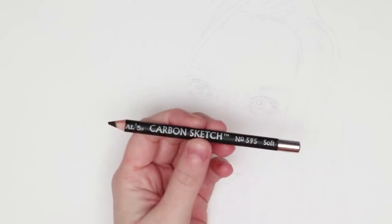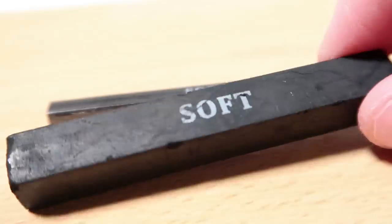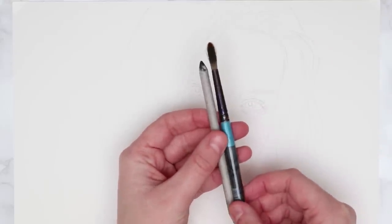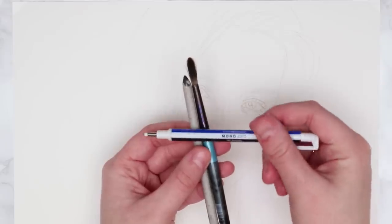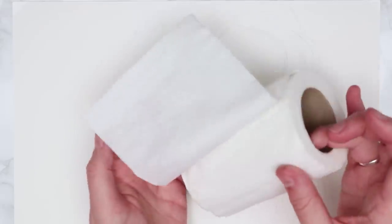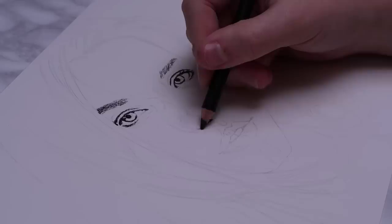I don't use too many different materials for my portrait drawings. I just use a couple of different charcoal or carbon pencils with different grades, normally like a 4B and then something like an H or an HB. I also use a blending stump and a paintbrush for blending, and for highlights I use a Tombow mono eraser — a stick eraser that's great for precise details. Tissue works great for blending large areas, and for paper I use hot pressed watercolor paper.